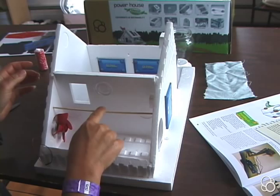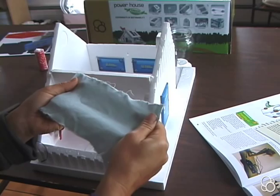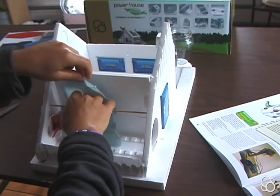Then you're going to take your handkerchief or cloth, wet it, and drape it over the skewer closer to the back of the house.